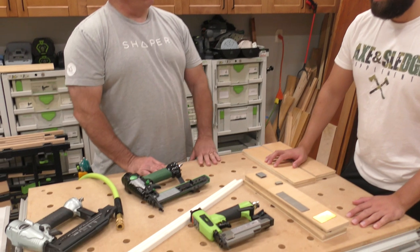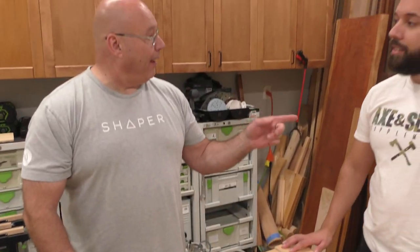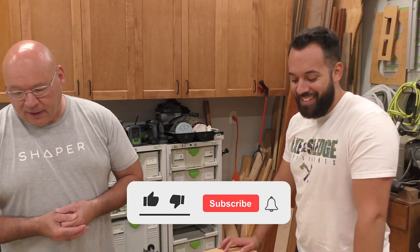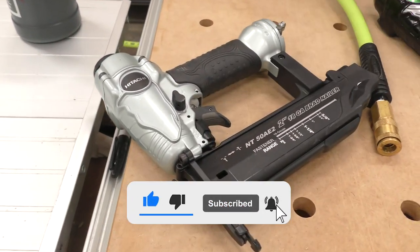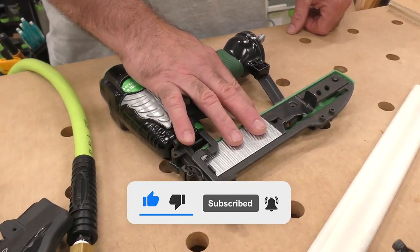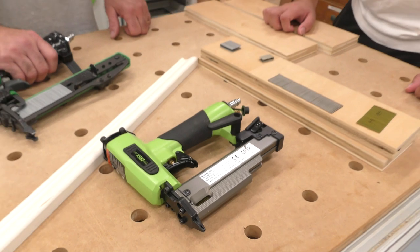Papa, I see you have so many nail guns. Do you even know which one to choose? It's easy and it's not. So right here we have an 18-gauge brad nailer, an 18-gauge narrow crown stapler, and right here is a 23-gauge micro pinner.